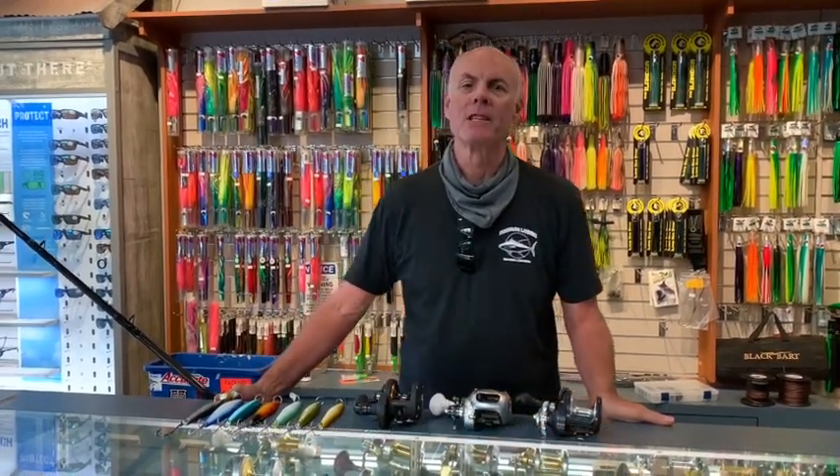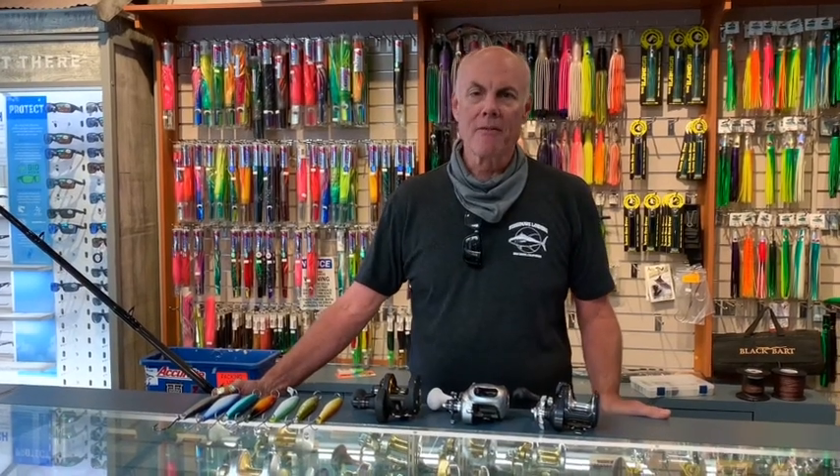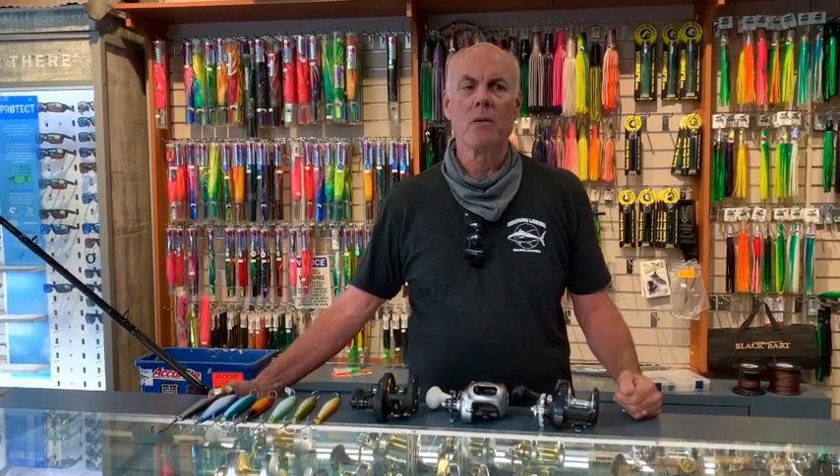Hey gang, Doug Kern here at Fisherman's Landing Tackle for Searcher Sport Fishing, and we're going to talk about one of my favorite subjects: surface iron fishing. Throughout Southern California, surface iron has typically been a yellowtail event, but we're doing a lot of bluefin surface iron fishing as well.